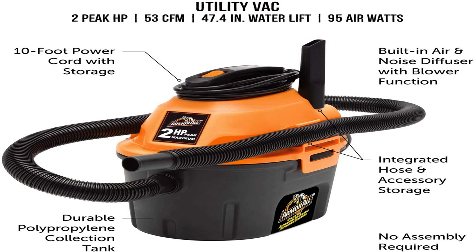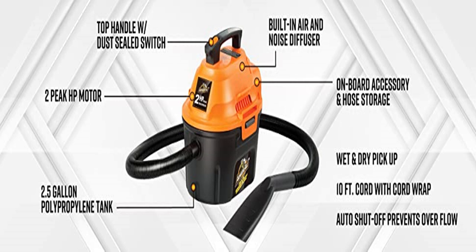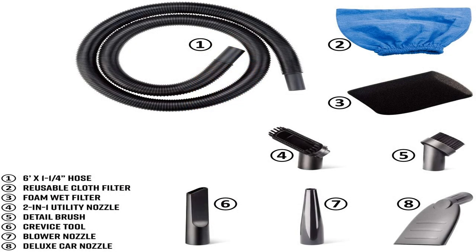As with most wet-dry shop vacs, it features a cloth filter and foam sleeve to allow for an effective mess cleanup. You'll also receive a hose and onboard accessory storage to keep attachments organized. The 10-foot power cord allows you lots of room, particularly when coupled with a 6-foot hose.